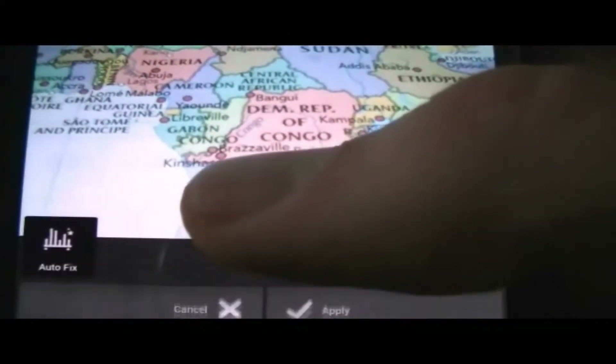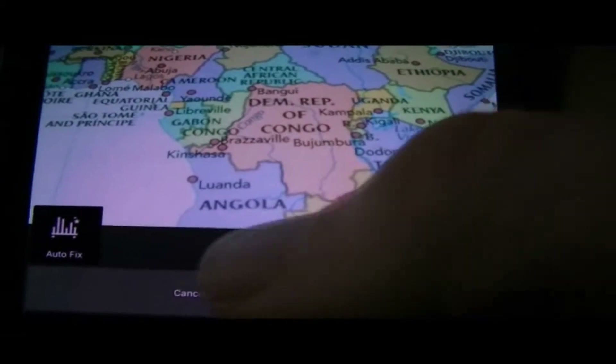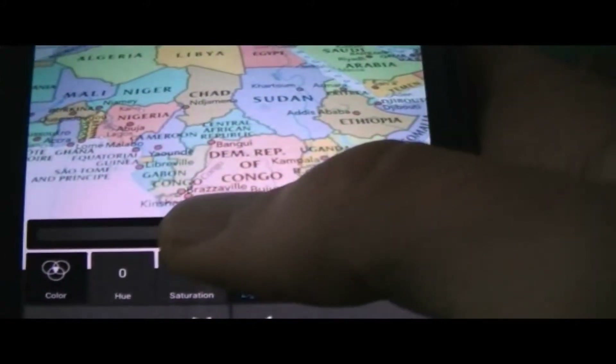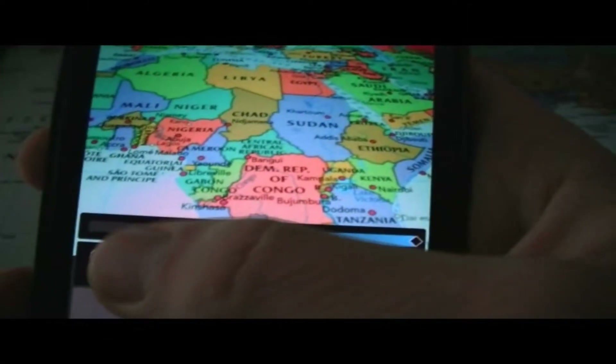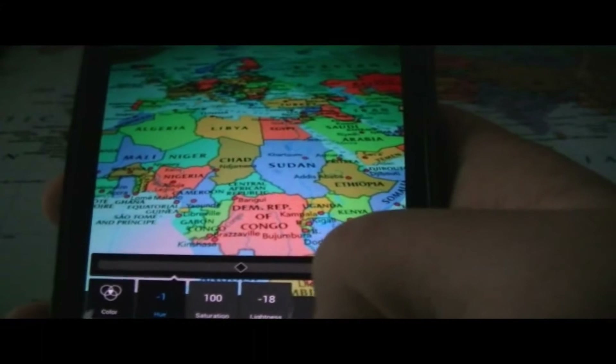Let's go ahead and look at auto fix — I'm actually not sure what this does. I didn't see any difference there, so maybe it auto-fixes the lighting in the photo and stuff like that. Here you could play around with the colors of the photo — you can make it darker or lighter. The application is really good at implementing effects on your photo; it takes effect right away. So you can play around with the colors and add some different hue. Let's go ahead and apply that.